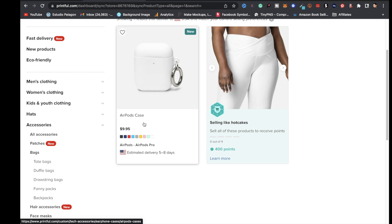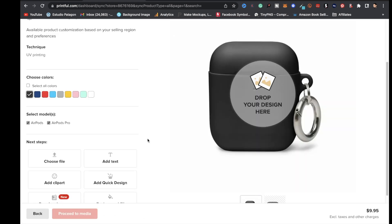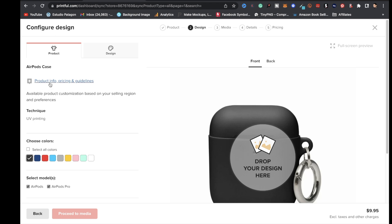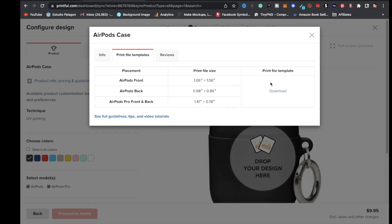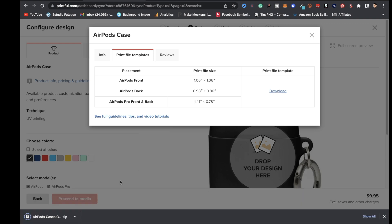Click on 'AirPods Case.' In the top left, go to 'Product Info, Pricing and Guidelines,' and on the right it will say 'Print File Templates' — click on that, then click 'Download.' The zip file will download to your computer.